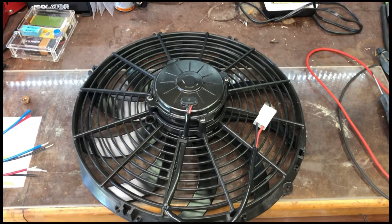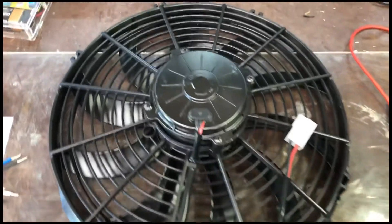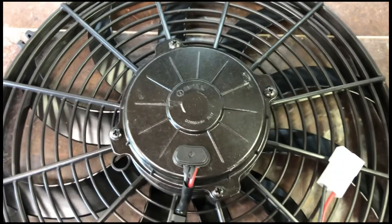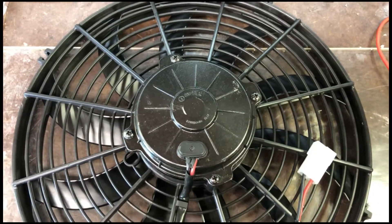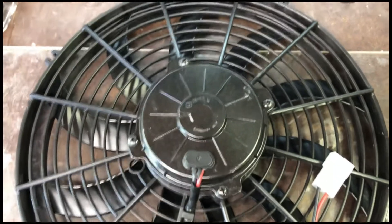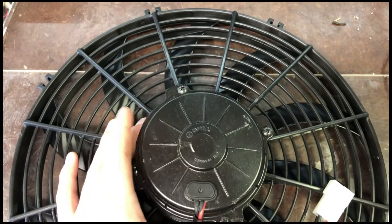In honor of it being so hot outside, I figured we'd tear into this SPAL fan and find out exactly what went wrong inside. I've got a pretty good idea of what failed. I'm going to state at the beginning of the video this is not the SPAL fan's fault for failing. It has to do with using a PWM controller that doesn't have a sufficient cycle rate for the FETs or transistors, most likely causing the brushes to fail inside of the unit.